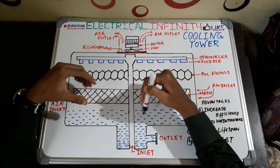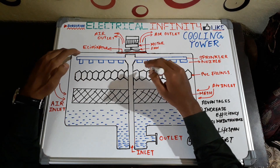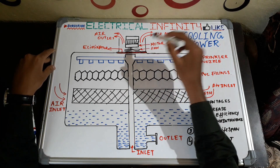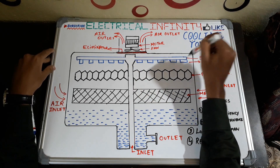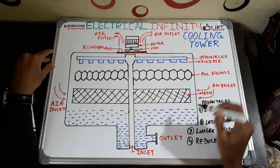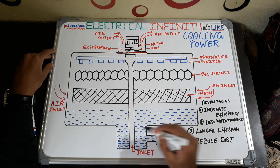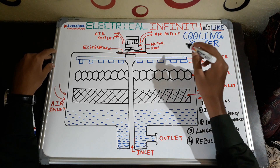I am going to explain the overall working of this cooling tower for cooling water from the condenser. Here you can see this is a motor, and this is a fan operated by this motor. This is a sprinkler for sprinkling water, and a nozzle for these sprinklers. This is PVC filling, this is a mesh, and here you can see this is a sump where cool water is collected at the bottom. This is the inlet for water and this is the outlet for water.